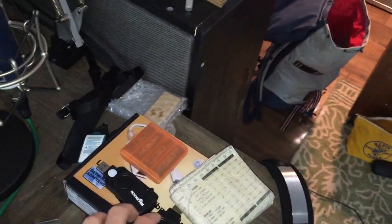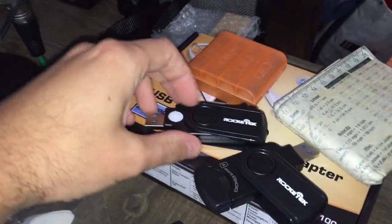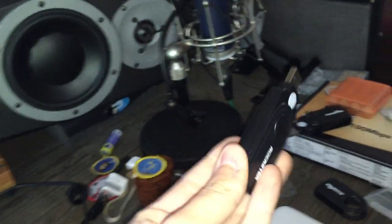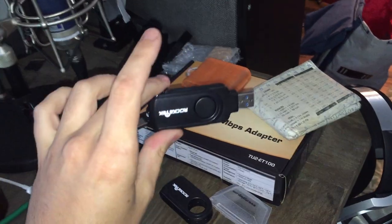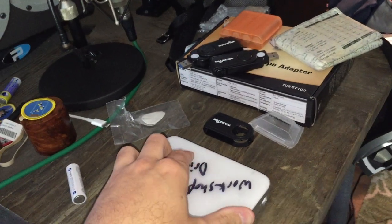I also have these Rocket Tech USB card readers — they've got two SD card slots each. If you didn't know, in Lightroom you can actually import from two cards at once — as many cards as you want simultaneously. I use these so I don't have to import one card and then wait another 20 minutes for the next one.